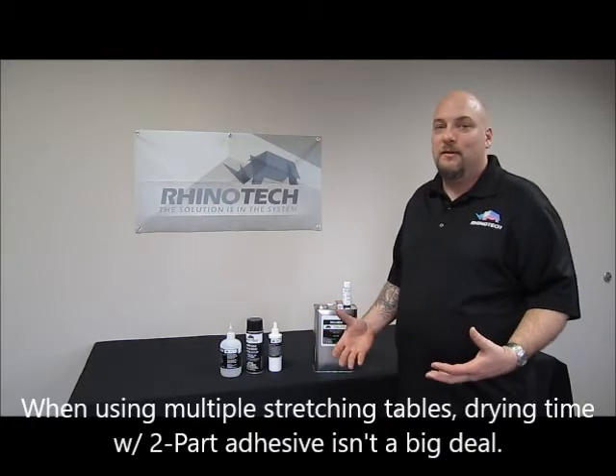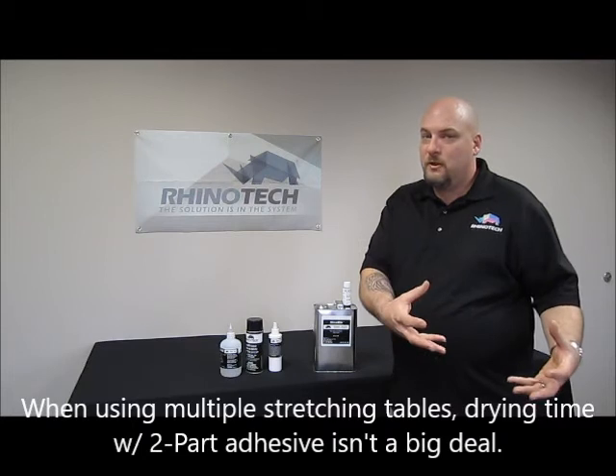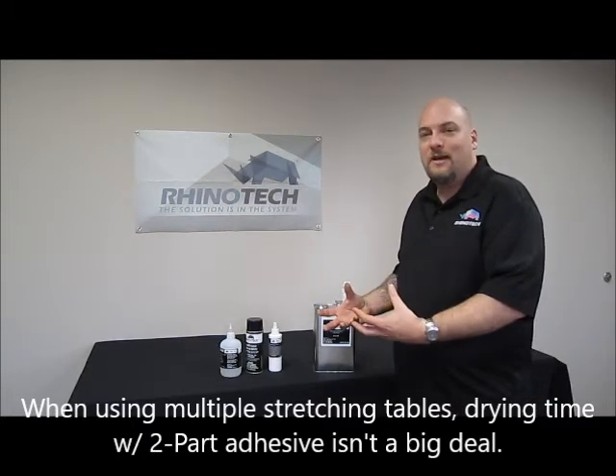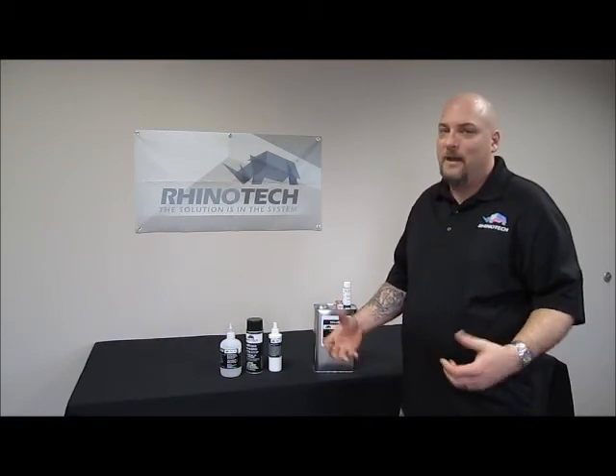Why wouldn't everyone just go with a quick adhesive, even though it's a little more expensive? Well, some people are doing multiple tables. If you're doing multiple tables, you glue one table, move on to the next table, glue that table, and by the time you're done there, you can go back to the other table, cut it out — and you're going to be saving a lot more money that way. Thanks for watching, take care, give us a thumbs up.